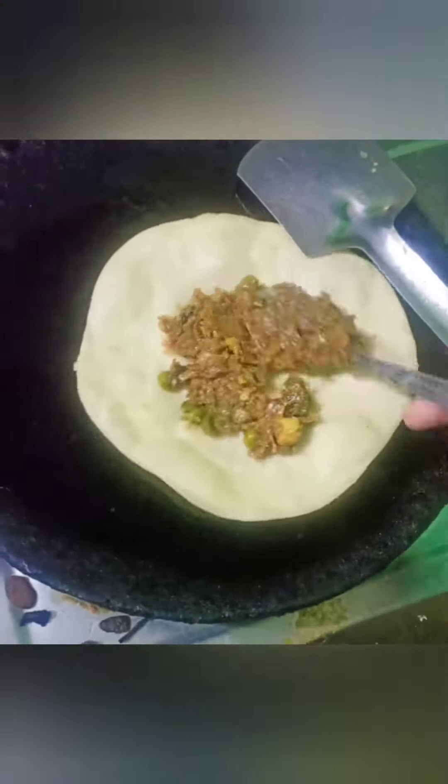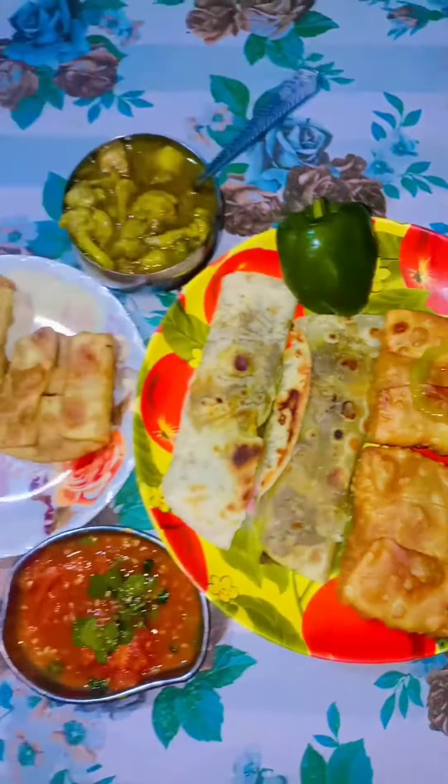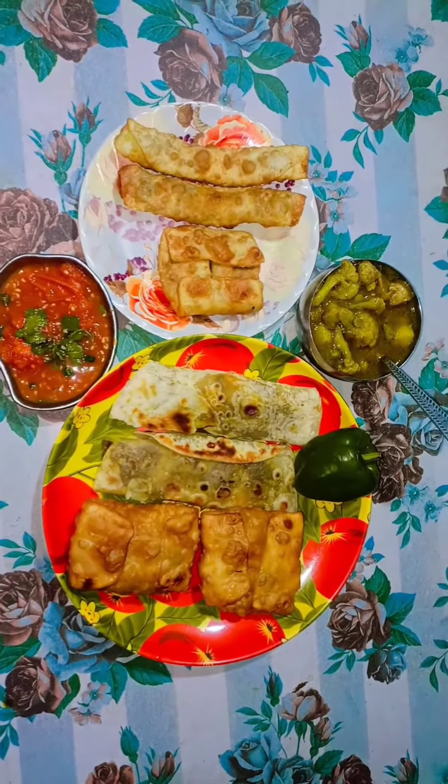Guys, मैंने same stuffing and मैदे को दो-तीन तरीकों से पकाया है. As you can see, it is ready and believe me it is very yummy, very delicious, very tasty.